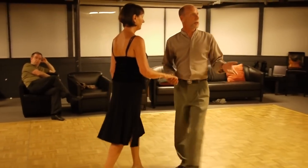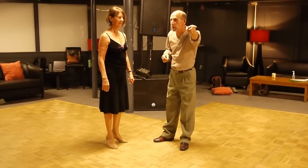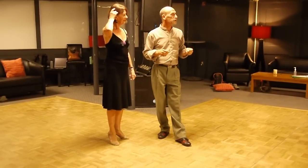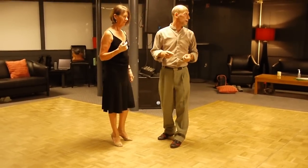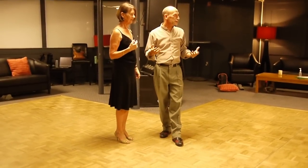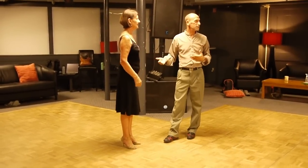When we get onto the dance floor, what is the man's role on the dance floor? Not to run her into something. The man's job is not to lead a bunch of steps — the man's job is to protect the lady from the dance floor. That's why he runs a bunch of steps, so that he can get out of trouble easily. But the goal is taking care of her first.